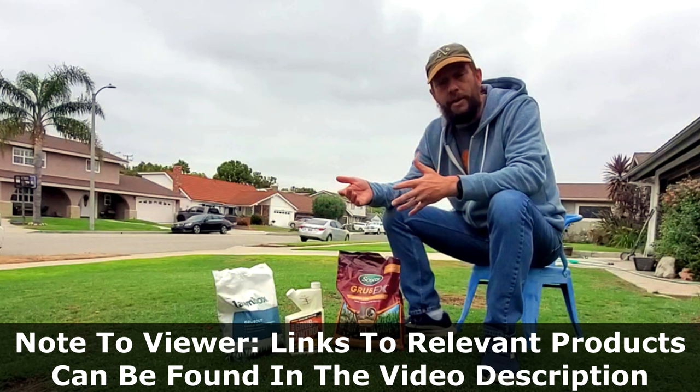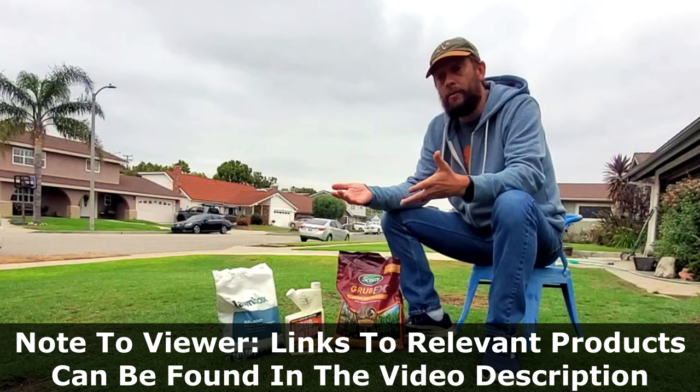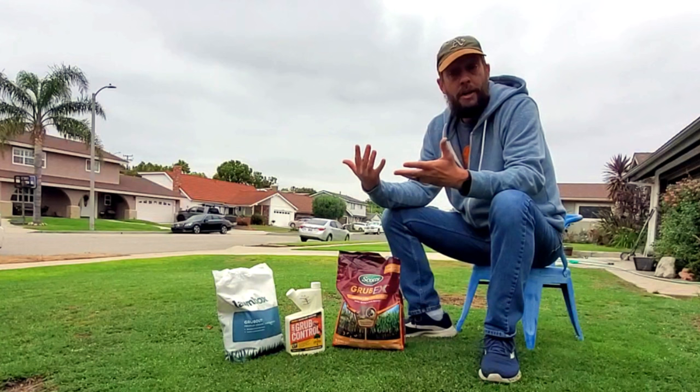Imidacloprid products are also going to be helpful if you're getting into the grub control spirit come early July. Because they're water-soluble, you can get them into the lawn and they'll go to work right away, whereas chlorantraniliprole won't.